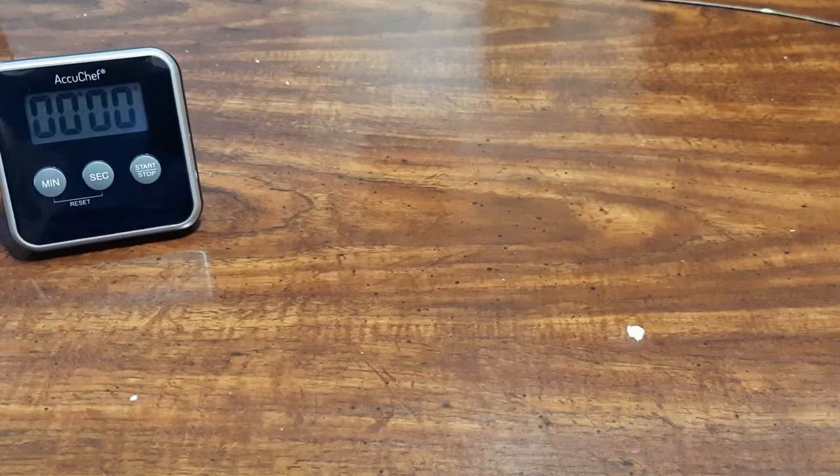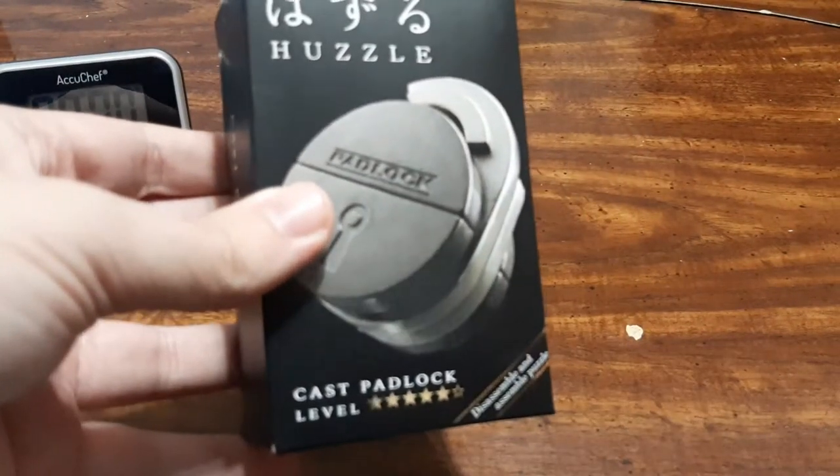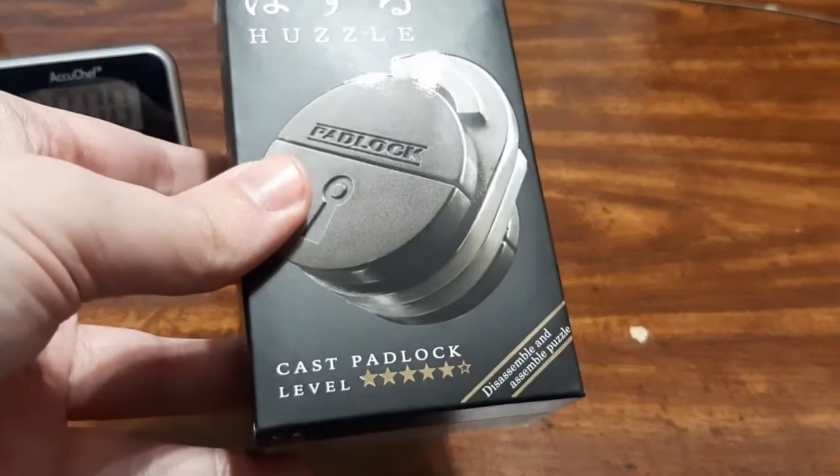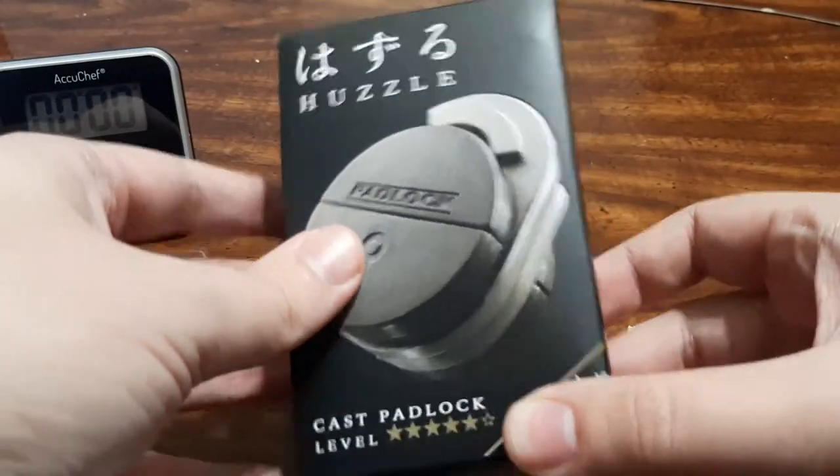What's up everyone, Takedown here. Welcome back to another puzzle video. Today we have the cast padlock puzzle. This is a level 5 puzzle, so this one's going to be more challenging than any of the ones that I've done so far.